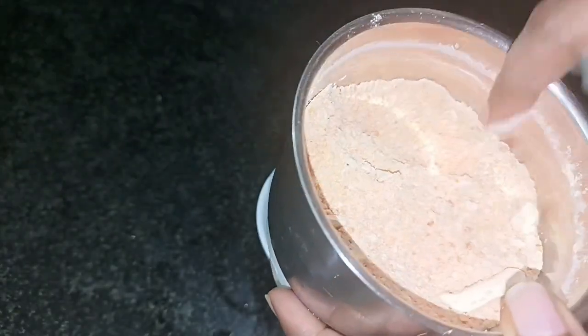This is available in a Kirana store. I am going to show you 250 grams for 25 rupees.